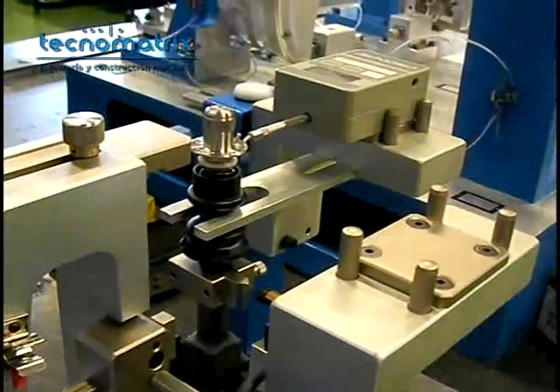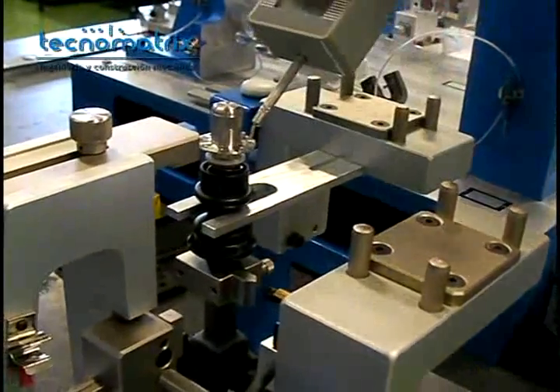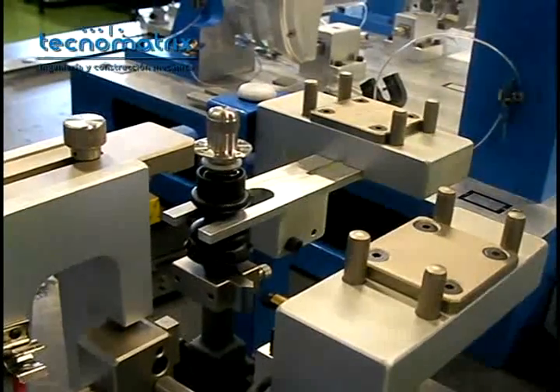Once the measures are done, unscrew the guiding block, slide it back and screw it to the tower.